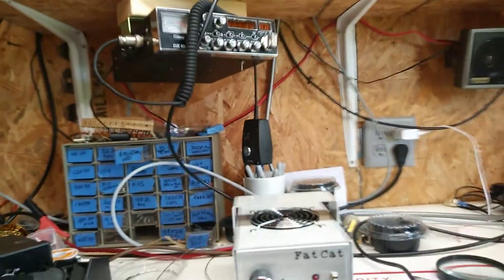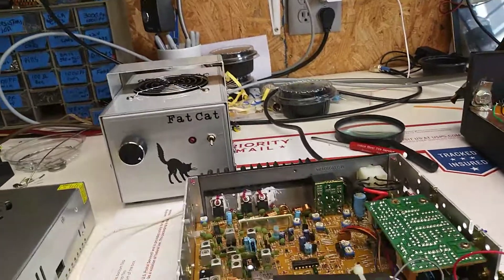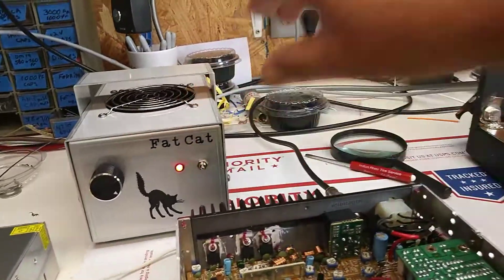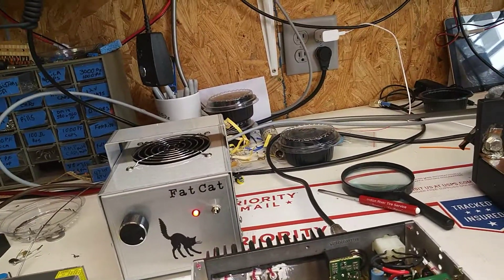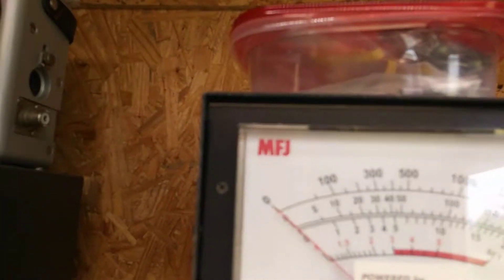Less than a watt here at my place. Everything's set up, I'm on a dummy load, and the 2-pill is dead keying...